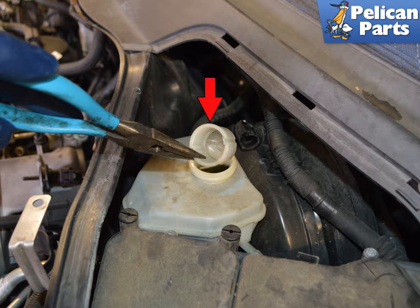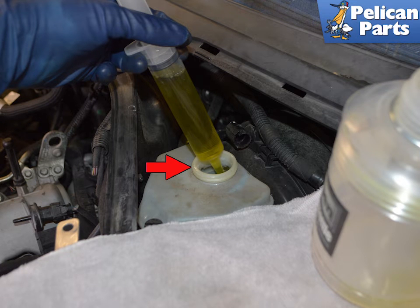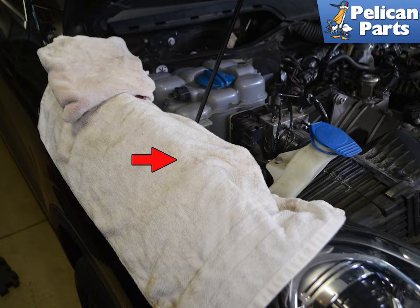The ABS pump is attached by the lines to the master cylinder. Locate the brake fluid reservoir and remove the cap and strainer. Use a fluid pump or a syringe and catch bottle to drain the reservoir. Again, the brake fluid is fatal to your paint — make sure you do not get any on you or your clothes and then contact the paint surface. With the brake reservoir drained, you can now work on the ABS pump without excessive fluid drainage.